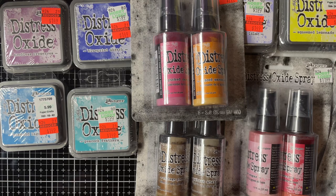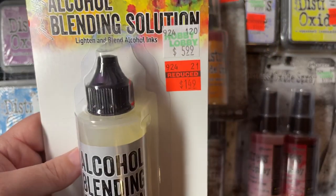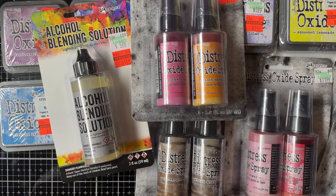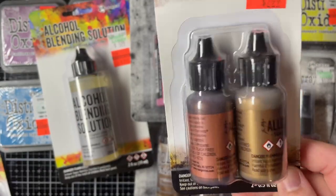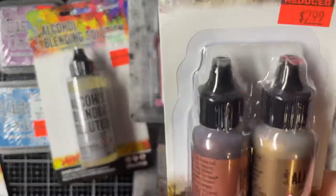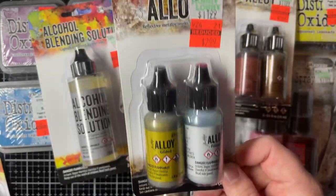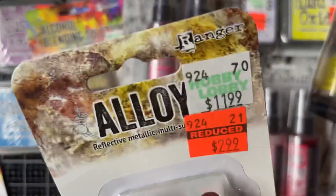Now for the alcohol inks. I got the Alcohol Blending Solution — regular price $5.99, I paid $1.49. And then I got some Aloys — Reflective Metallic. I got this one, which is Statue and something else — they put Metallic Effects anyway. And then I got Gilded and Foundry Aloys — $11.99, I paid $2.99 each.